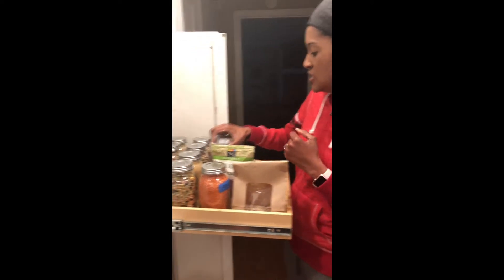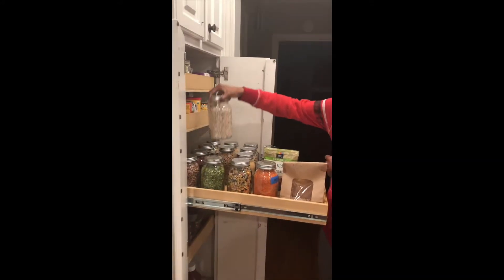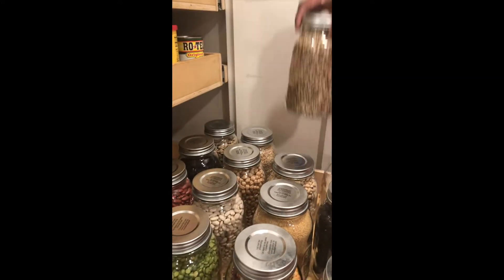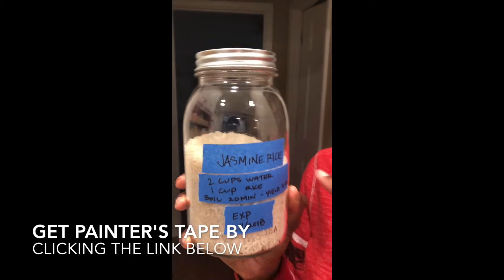So what I usually end up doing is putting all my things in here. Here are all my peas, lentils, ground rice, my couscous. And I'm going to give you an example — this is my jasmine rice. This is always partially empty because I eat a lot of jasmine rice.